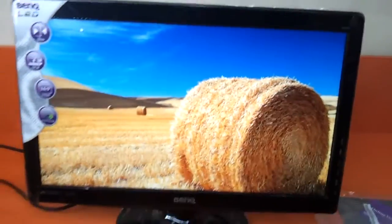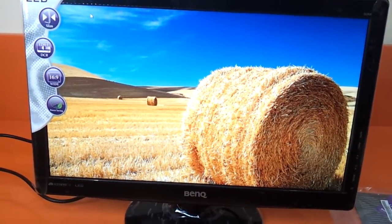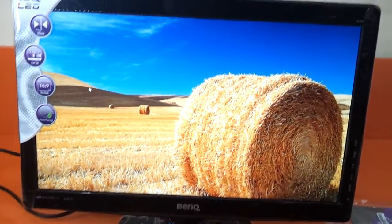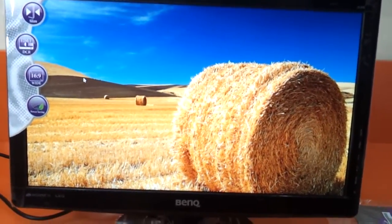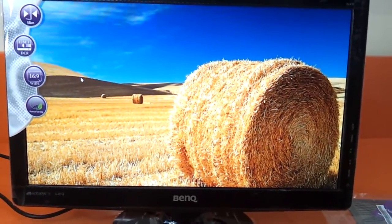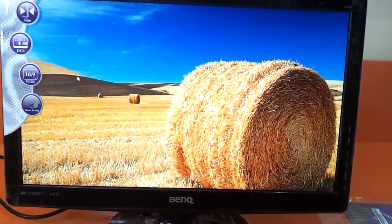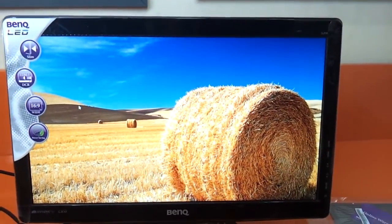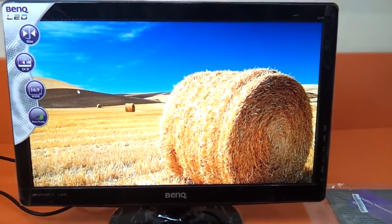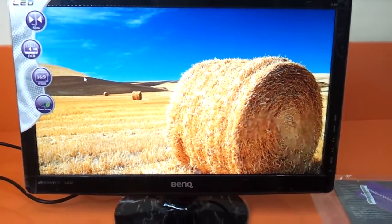The display is very neat with a real vivid picture, which speaks to the LED capability of this 18.5 inch monitor. I give it an 8 out of 10 for vividness. The pricing is around 5000 rupees, which makes it really viable. This is the BenQ GL930 LED 18.5 inch monitor — thanks for watching.